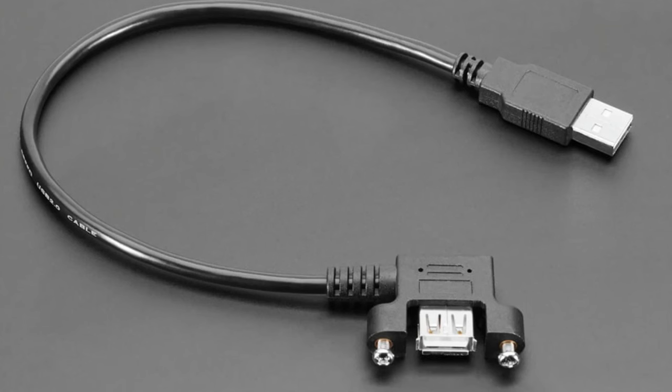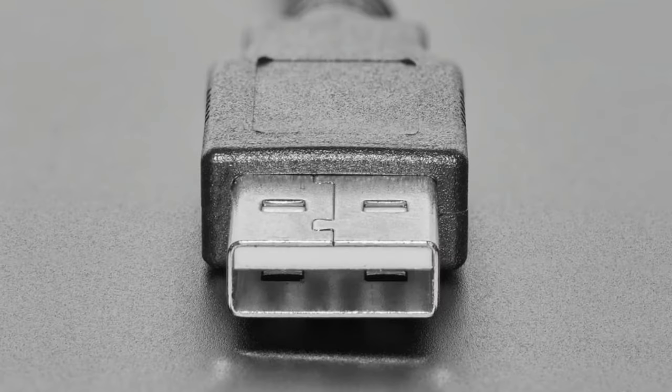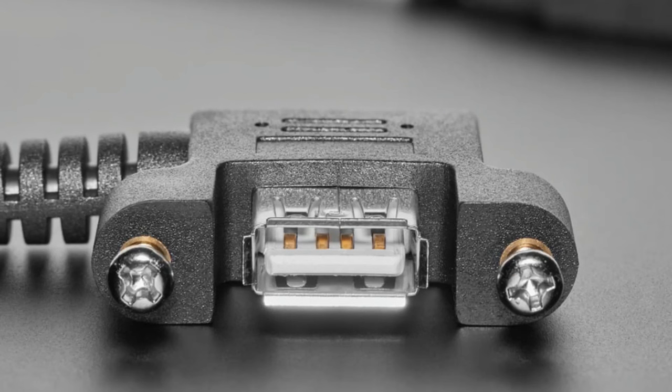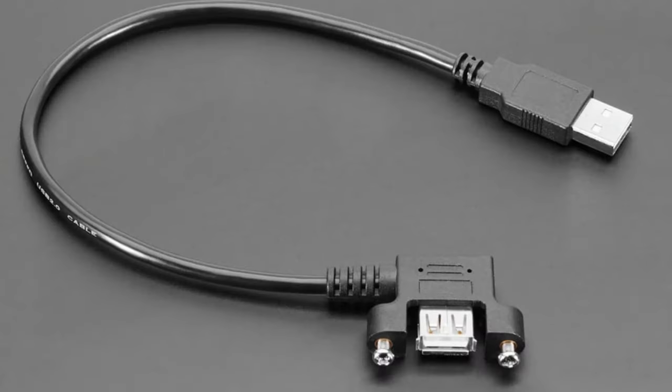What's new? We had a request for a right-angle USB extender — that's what this is. These two ears attach to an enclosure; you drill or cut a rectangular hole, and then the cable comes out right-angle-wise. On the other end is a matching USB Type-A — pretty simple, just passes everything through.